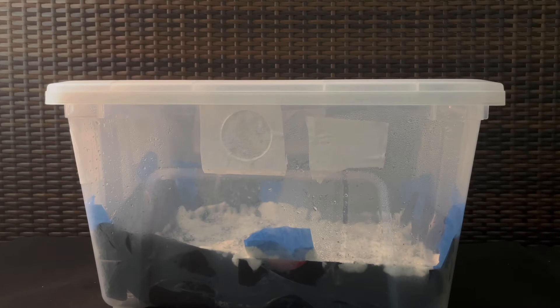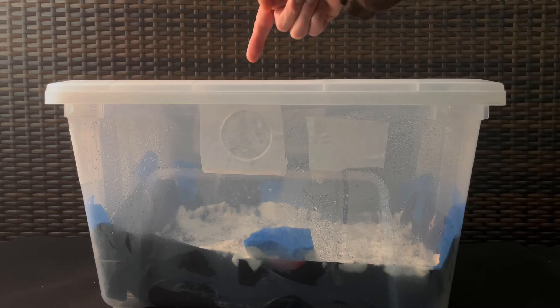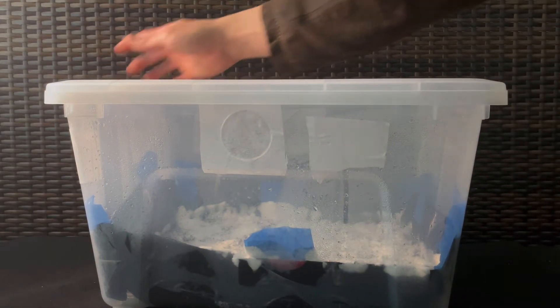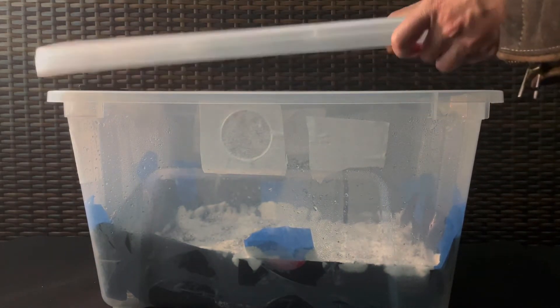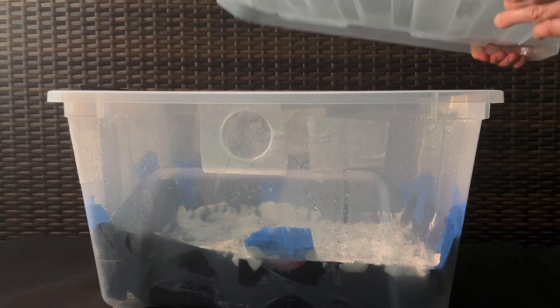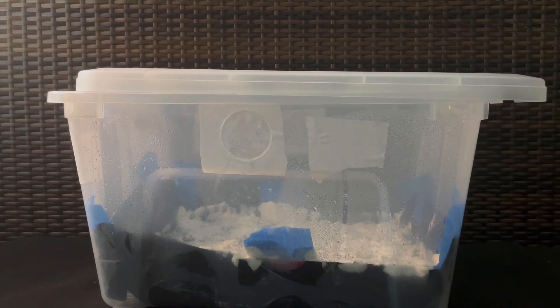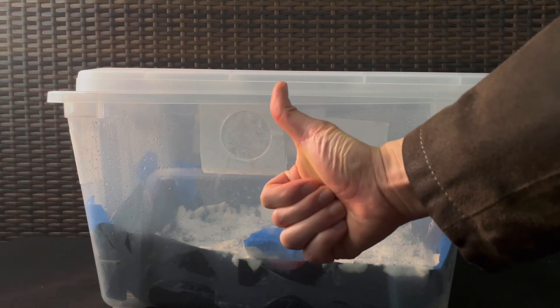Once I've seen the bumps or pins growing, the first thing I like to do is to simply open the lid and let some fresh air in. I then like to fan just to help the fresh air circulate inside. Lastly, I'll leave the top open, just cracked to one side.